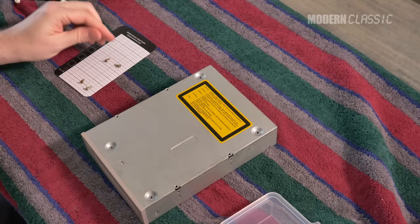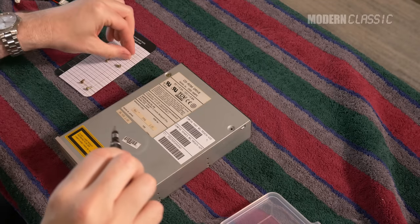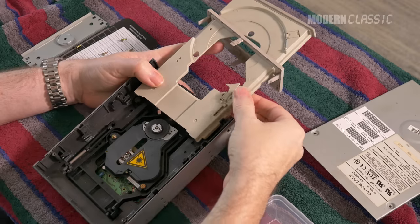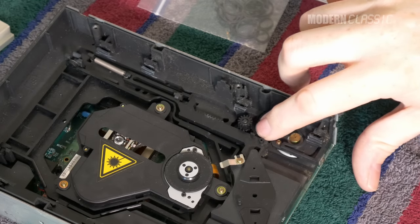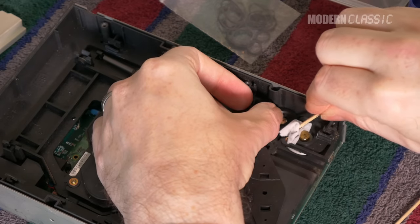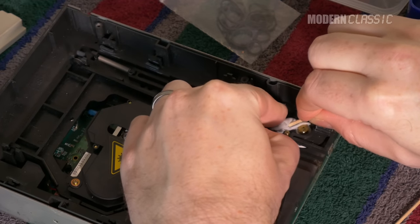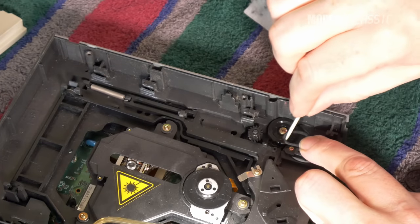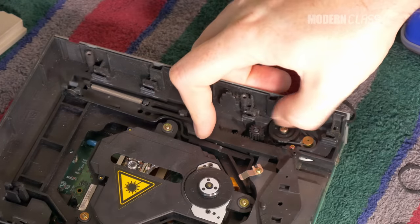CD-ROM drives are surprisingly robust. They don't break all that often, and when they do, it's usually one of only a few common and easily fixable things. I hooked the drive up to the computer to test it — unsurprisingly it didn't eject, though I could hear the motor whirring. Sure enough, the eject motor belt had turned to goo. This is the worst way drive belts can fail, but luckily it's just a small one, so not too much to clean up and very easy to replace. I got out my alcohol swabs and toothpicks, cleaned all the sticky belt residue off the drive and take-up wheels, and installed a new belt.